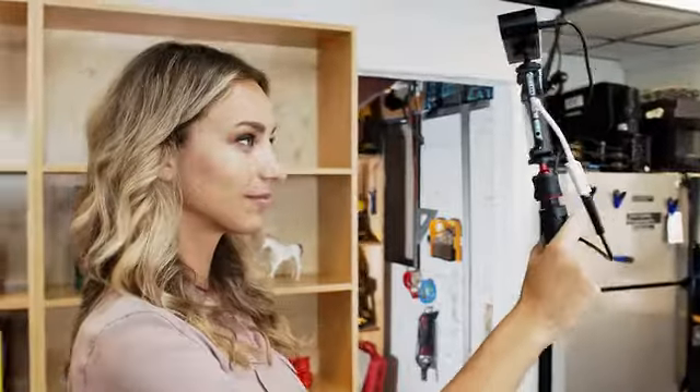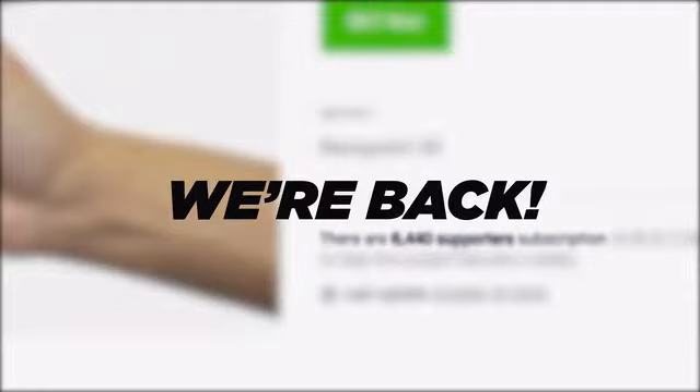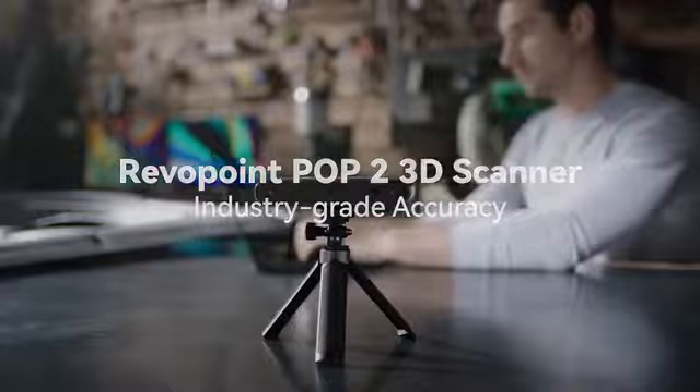Last year, we created the Revopoint Pop2 3D Scanner, and when we showed it on Kickstarter, you liked it. We had more than 10,000 supporters all over the world. We're back, and now it's time to upgrade your scanning experience. This is the Revopoint Pop2 3D Scanner.